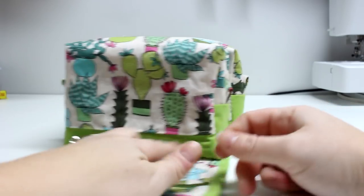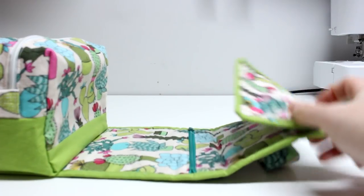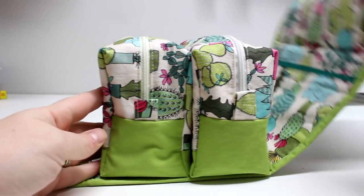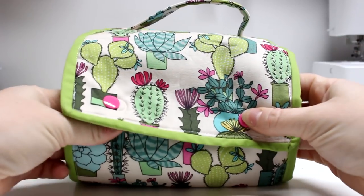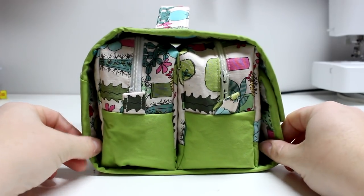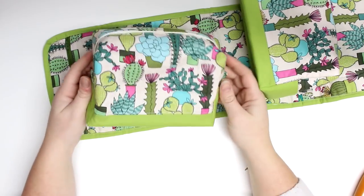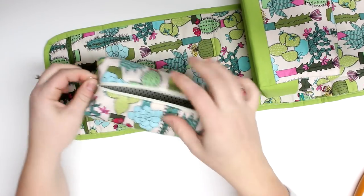If you haven't already checked out the box pouch tutorial, you can check that out — that will be linked below. But these box pouches are a different size for this pattern, so all the measurements will be over at the blog post, which will be linked below as well as the information icon in the top right hand corner of this video. You can go over to the blog post to get all your measurements, see more photos, and any of the materials I use will all be linked over there.